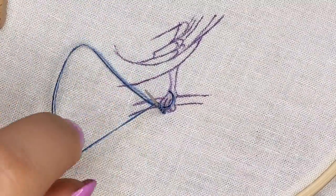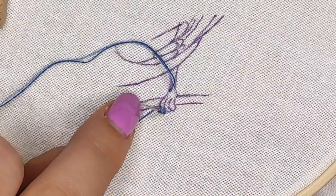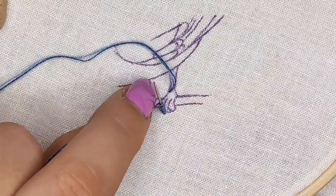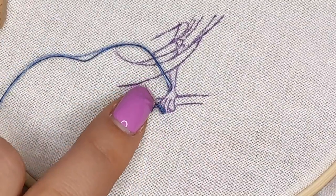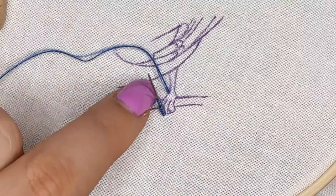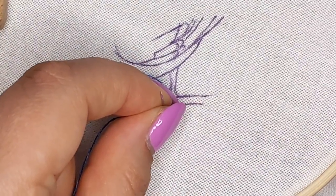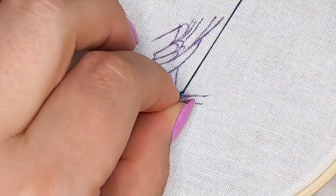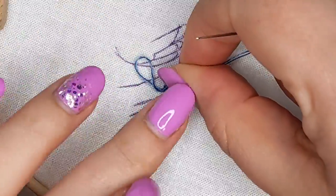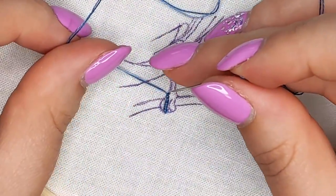Hold the needle using one hand and wrap the thread around the needle 10 or 12 times using your other hand. Don't pull too tight because you may have trouble going through all those wraps. The more wraps you do, the harder it is to pull through. Then gently hold those wraps with your other hand, pull the needle through all those wraps, keep pulling, tighten it up, and then go back down right at the end of the stitch to anchor it.